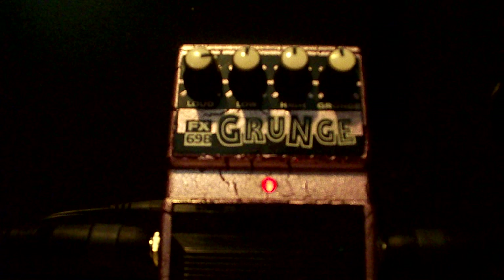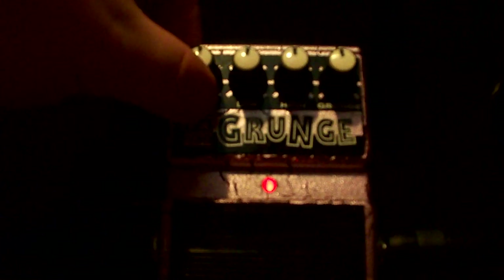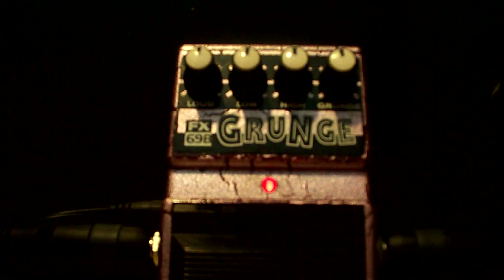Okay, I'm gonna go ahead and drop that loud control because that was pretty hefty. I'm gonna go ahead and drop it back to unity. Now I'm going to adjust the EQ.